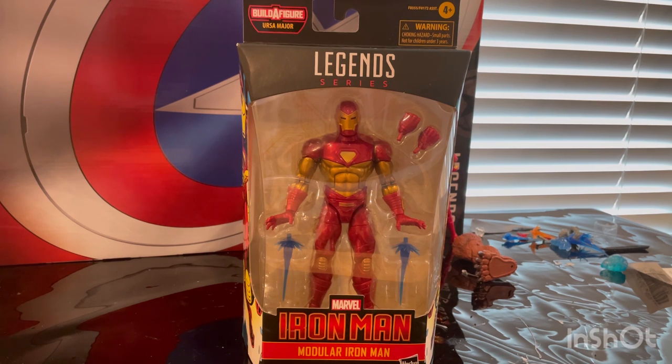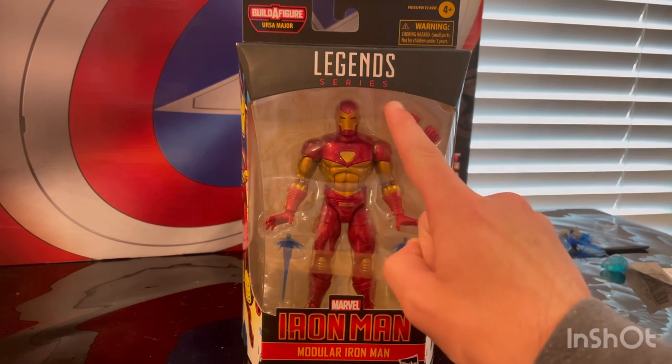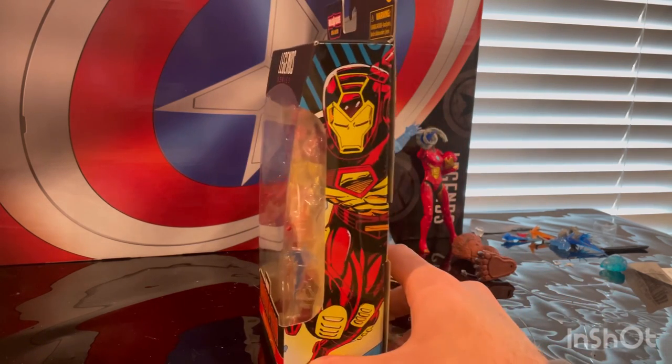Hello everyone, this is Duntercollector here with another action figure review. Here we have the Modular Iron Man from the Marvel Legends Iron Man wave. Let's go over the box — we get the Marvel Legends logo on top and the Iron Man logo on the bottom. It says 'Modular Iron Man' here.